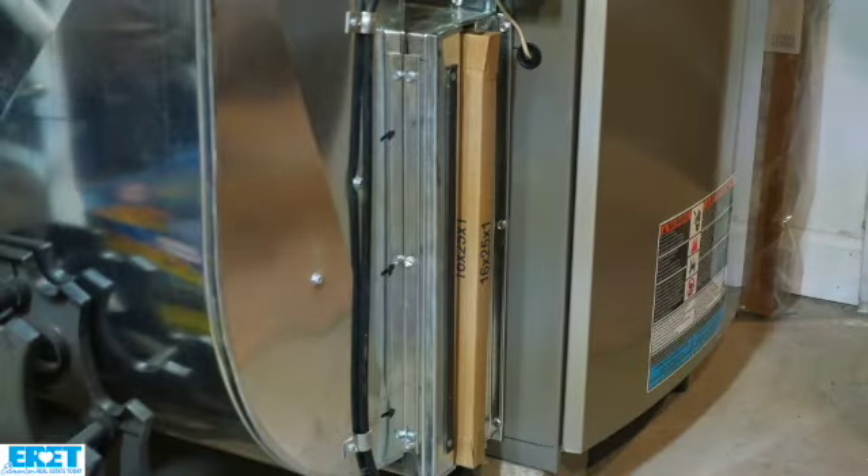Furnace filters are rated by a term called MERV. The minimum MERV filter we would want to use in a residential property would be a MERV 8. It will say that right on the box when you buy it. As you work your way up to about MERV 16, you're almost talking HEPA-type filters.